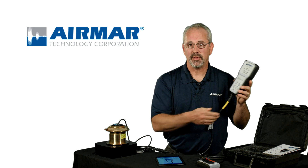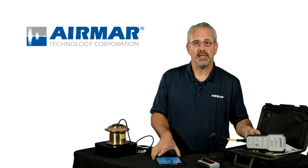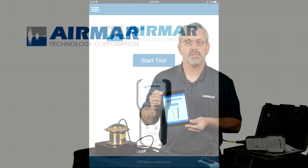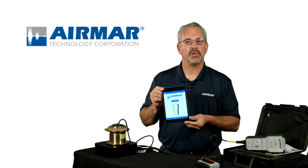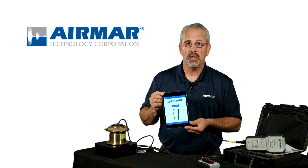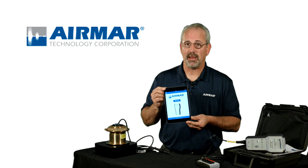The TDT-1000 also connects to our Sensor Check app, which runs on any iOS or any Android device. This app stores all the performance data for the transducers that we produce here at Airmar, and it's updated daily. So you're testing against the best data that you can have.